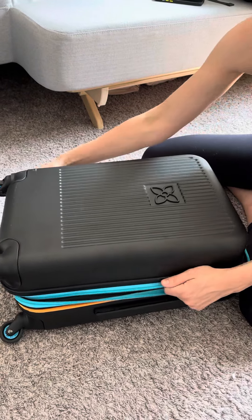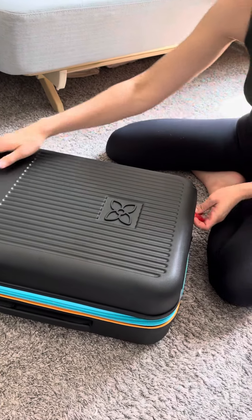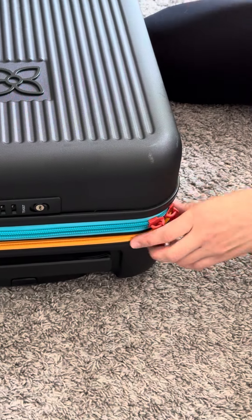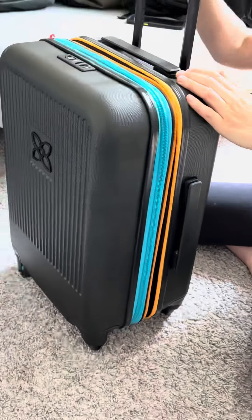Also, your zips do have locks, which is really nice to have when you're traveling, especially if you're going to any hostels, so you can put a lock on here. You can also lock your bag right here, and that's all.